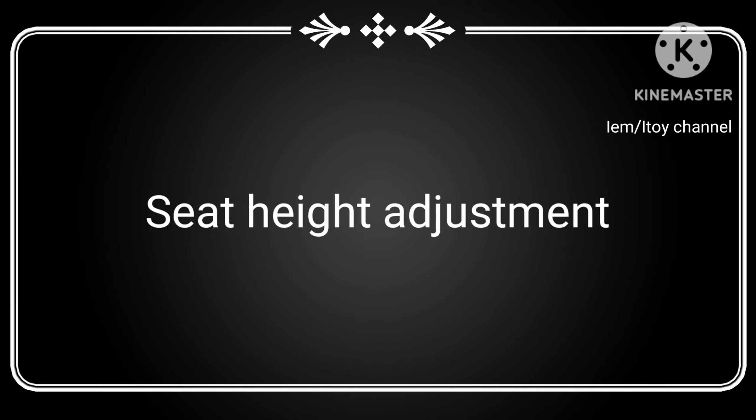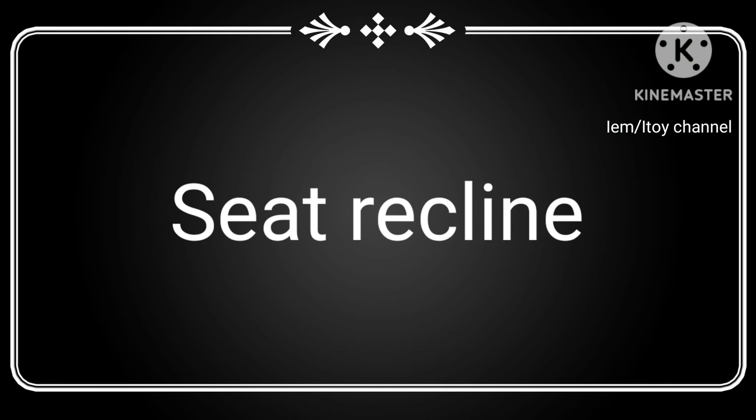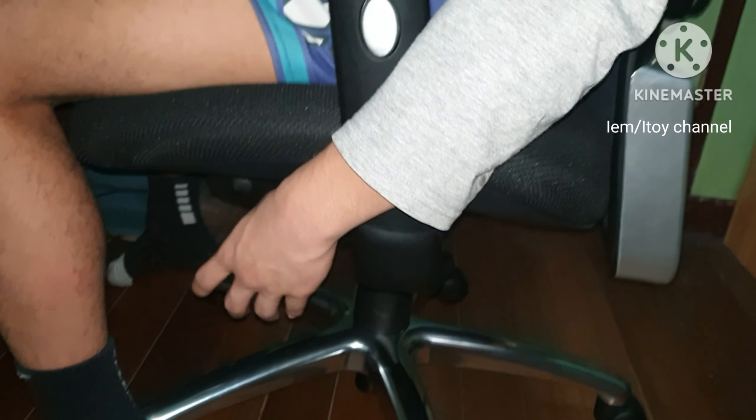This is maximum recline, minimum seat height. My son's around 5'3. Pull lever up. Silent recline.